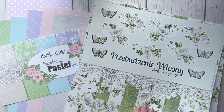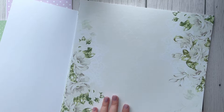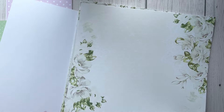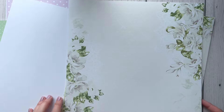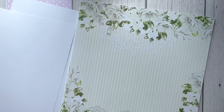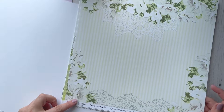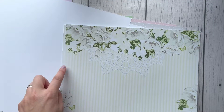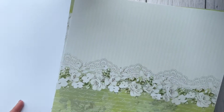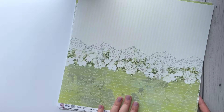This paper collection is single-sided. The first page has a beautiful light background with flowers and leaves in the corners. The second page has beautiful lace at the bottom with some flowers, and on the top we've got flowers with a doily and stripes. This one has a beautiful green background with some script.